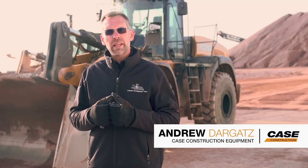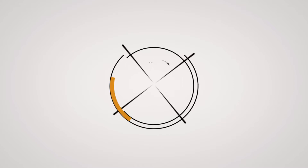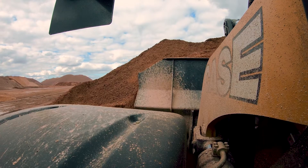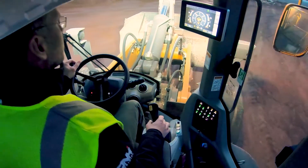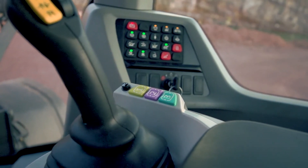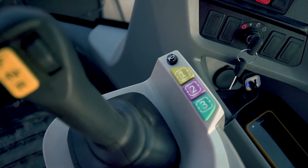A major focus of the newly enhanced G-Series wheel loaders is giving the operator total control over their work. One of the major new features you'll find are the three color-coded configurable buttons on the right-hand armrest that allow the operator to more quickly and with minimal movement interact with the pre-programmed machine settings or functions.